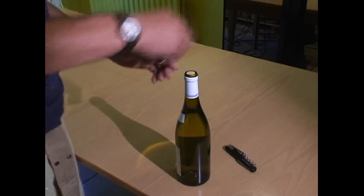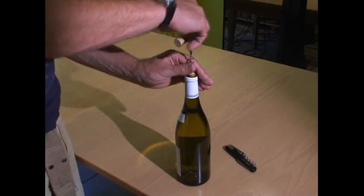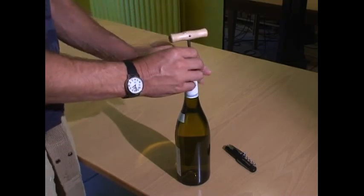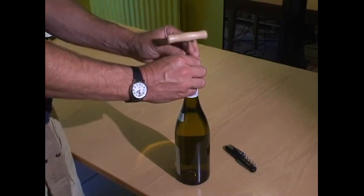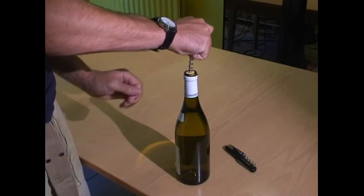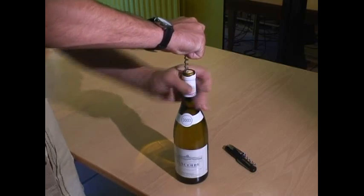A standard right-handed corkscrew is made to be turned clockwise with the right hand. To turn it clockwise with the left hand is a very awkward motion, so quite often you'll see left-handers holding the corkscrew still and moving the bottle to make the corkscrew go into it.